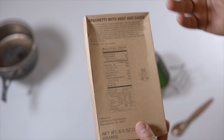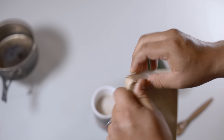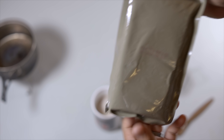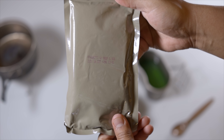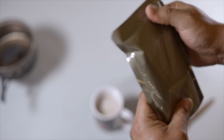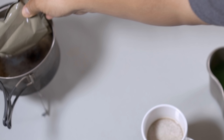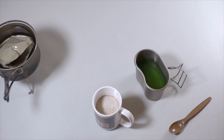Before we go any further, let's heat up our mains. It's a nice retort pouch, so I'm just going to dump it in our pot. In the meantime, let's proceed.